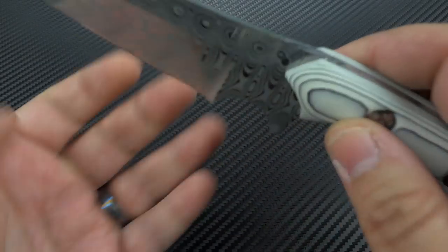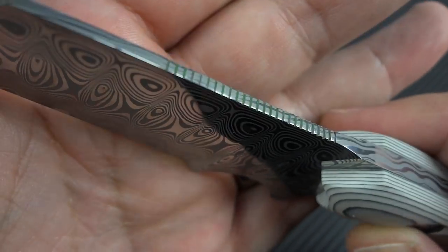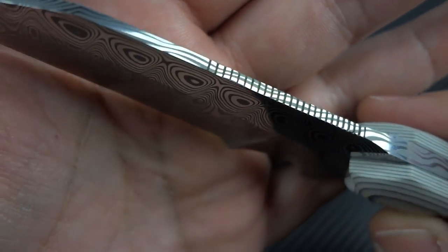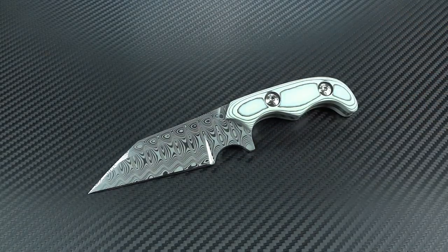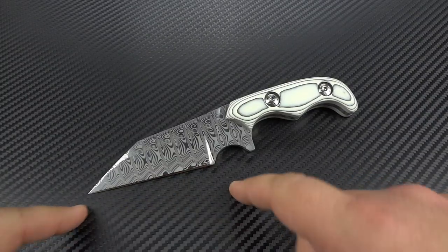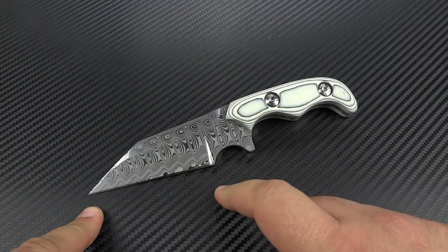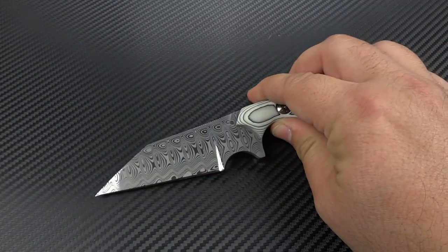I've added the jimping up top, which I'll show you very quickly here. A little hard to see with the Damasteel pattern, but there is the hand-filed jimping. Overall, this came out to be one of my favorite models. It's the most aggressive-looking design that I've done, and while the grind is impractical in the way it's executed, you've got a very clean cutting edge, very simple to cut with, and a nice, sharp, pointy, stabby tip.